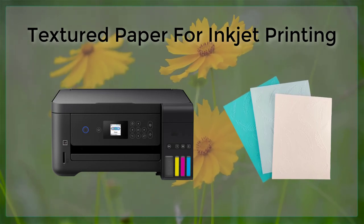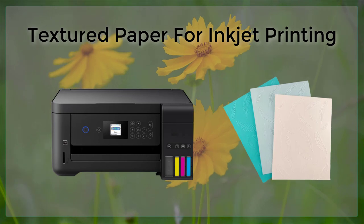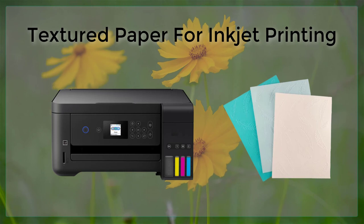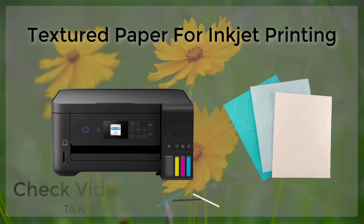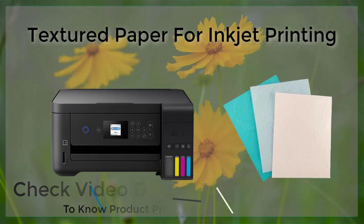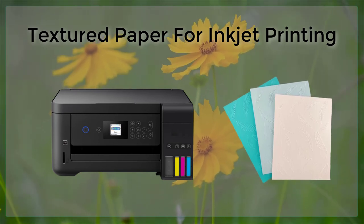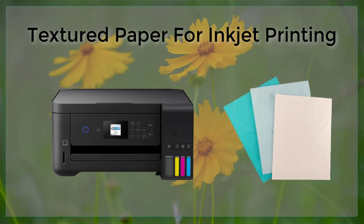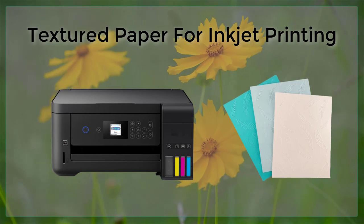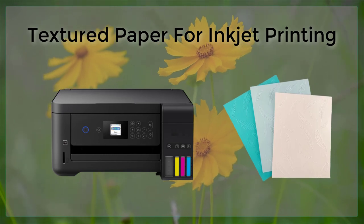When it comes to choosing the right type of textured paper for your inkjet printing project, there are a few options to consider. One popular choice is linen paper, which has a subtle texture that adds a touch of elegance to printed documents. Another option is watercolor paper, which has a more pronounced texture that can add depth and dimension to printed photographs. Additionally, there are specialty textured papers designed specifically for inkjet printing, such as glossy textured paper and matte textured paper, which can be used to create a variety of different effects.